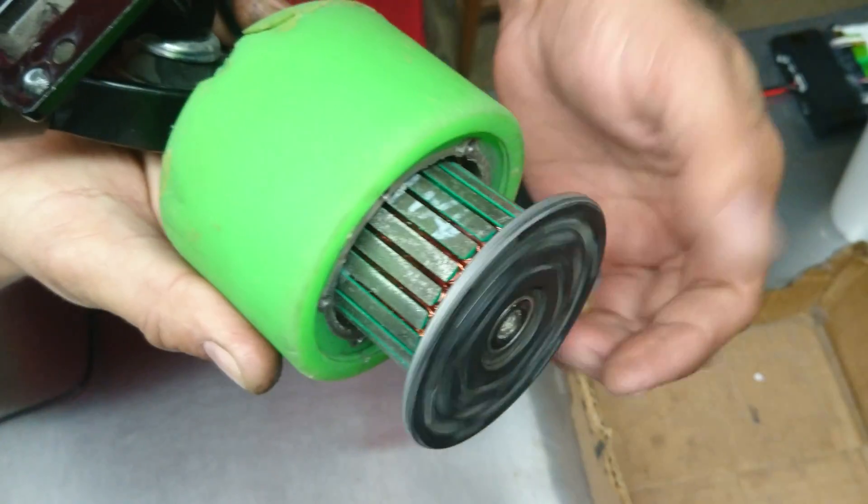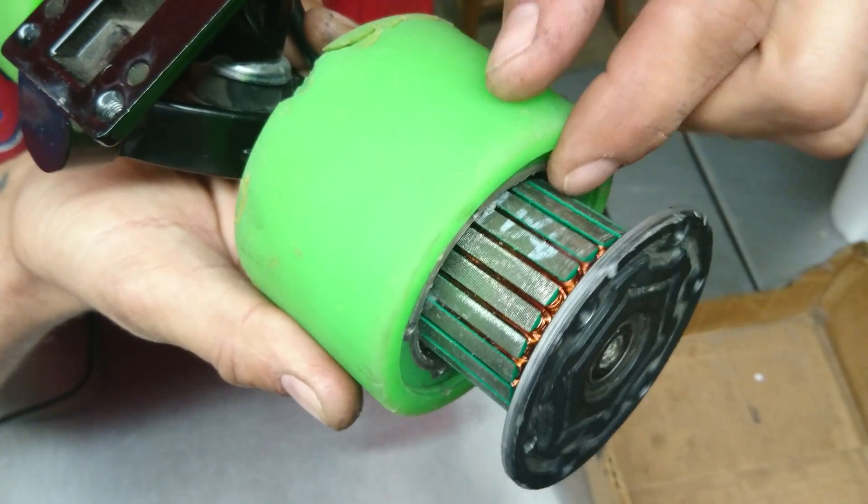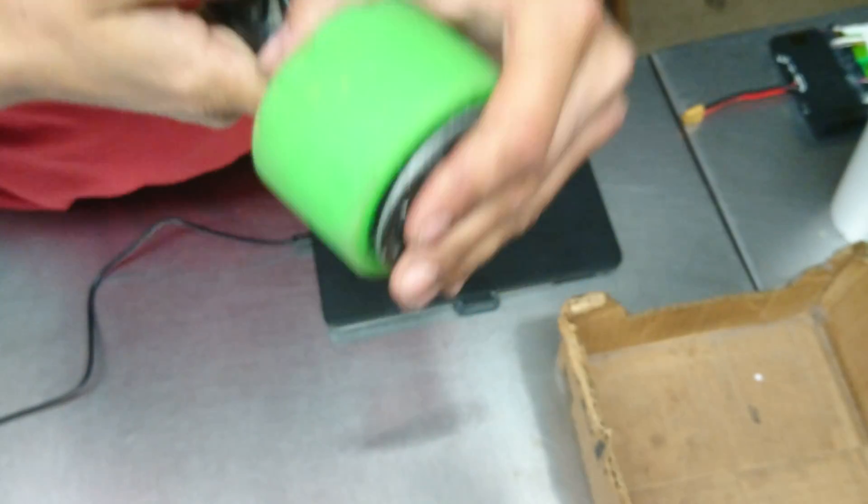I forgot to put it in airplane mode — there we go. And you can see how that works, how it keeps the motor in the center.